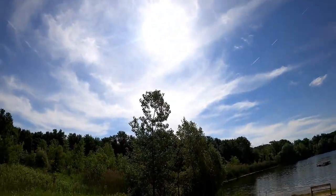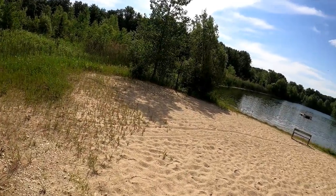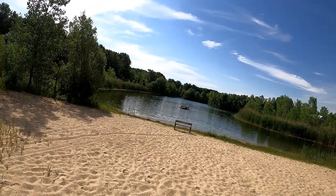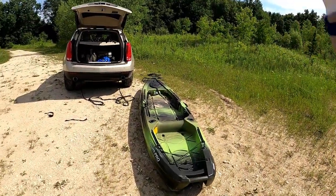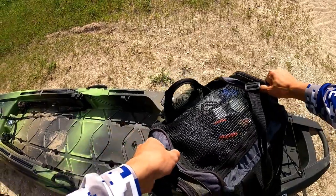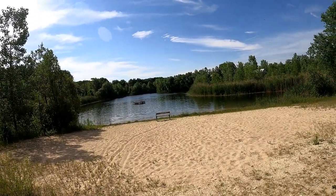Beautiful day, bluebird skies, which could be interesting for fishing. I've got a tiny little swim bait on and I just feel like crushing fish for a little bit, so I'm going to go for a bunch of bass early, maybe get on some top water later. We're going to mix it up — fly fishing for a bit, maybe go for some pike, use some bigger worms. We're just going to experiment with everything today and see how it plays out. Stay tuned, should be a fun little afternoon.